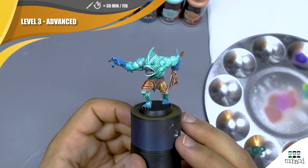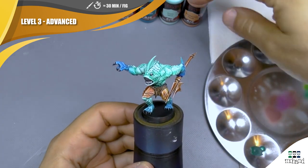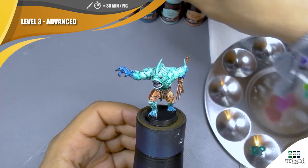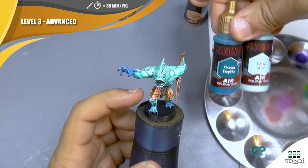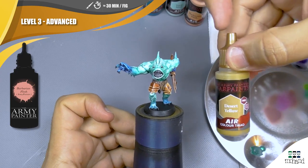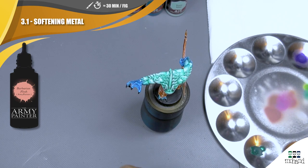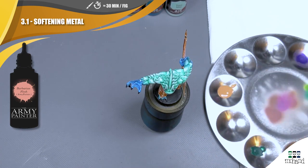For this third step, I'm going to use only my airbrush to clean all the non-metallic metal parts in copper with Barbarian Flesh. I'm going to use these two colors for the flesh of my miniatures, and at the end I'm going to use Desert Yellow on all the different leather parts on the mini. I start by making my mix for the airbrush on my palette by mixing some acrylic thinner with my Barbarian Flesh color, and I put that directly in my airbrush.